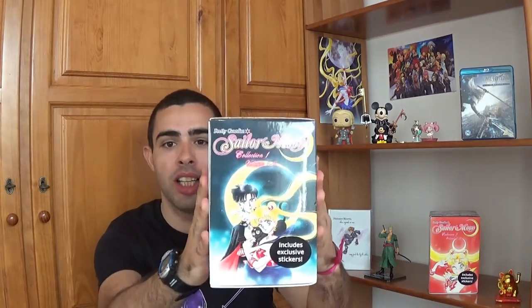Hello my fellow nerds, welcome back to my nerdy corner. I'm Kuket and today I'm going to show you my Sailor Moon manga collection — both part 1 and part 2 right there. So let's get this started.